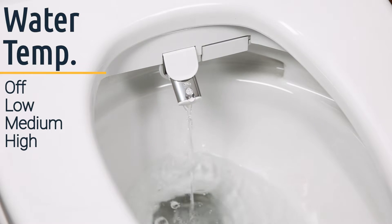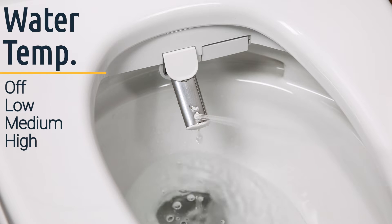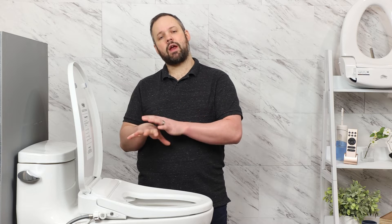While warm water is great, you want to be able to control what temperature you're dealing with. The Econova has four settings total: off, low, medium, and high, that you can toggle between so that you get the perfect temperature for your needs. Having this unit personally installed in our home, I can tell you that the range is pretty dynamic from low to high, and the consistency of the warm water is some of the best I've seen in bidet seats to date. We're very happy with the way this seat warms the water and keeps that temperature consistent throughout the wash.